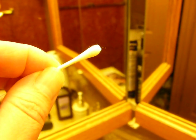Creepy. It's trying to get off the Q-tip because the Q-tip has hydrogen peroxide on it. Anyway, it's enough grossness.